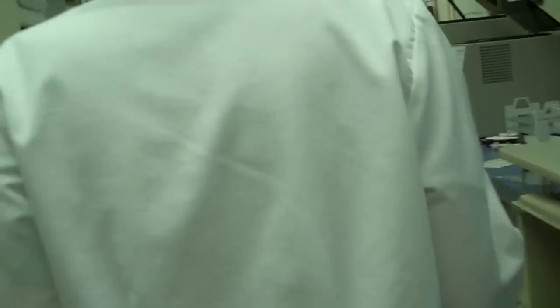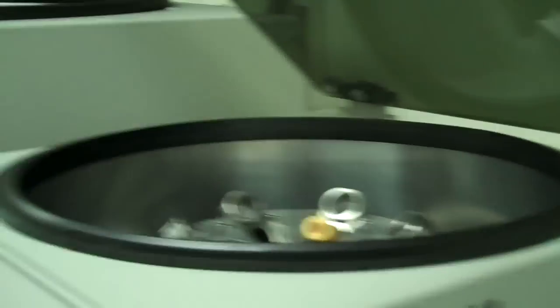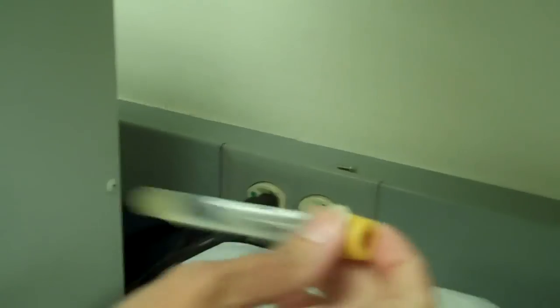This is called specimen receiving, where all the tubes of blood come in that have been drawn. This right here is a centrifuge — we're actually going to put Andrew's blood in. See the inside of it. We have to use a balance tube, placed on the other side. We're going to shut the lid and start. You can see it's going to start going around really, really fast — you can't even see it, it's so fast. This is just a larger centrifuge; you can fit that many more tubes of blood on it.